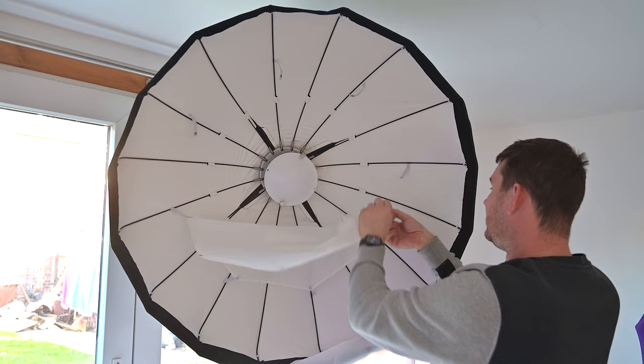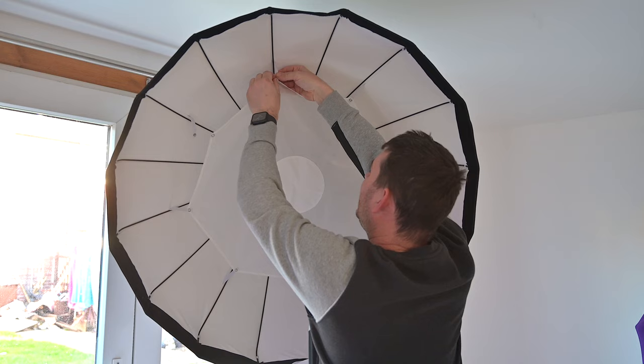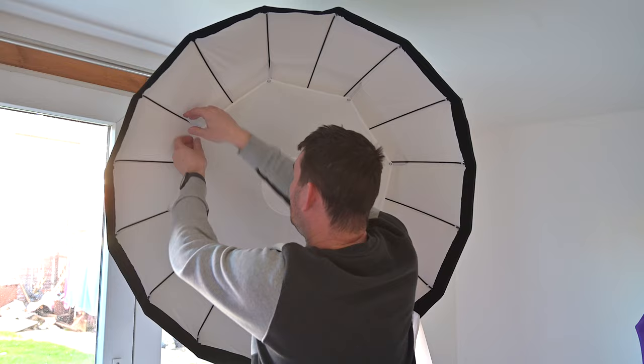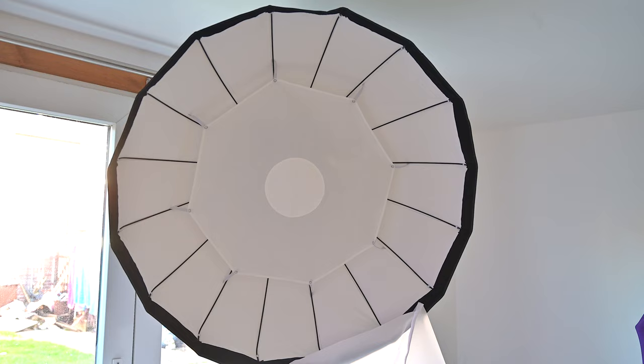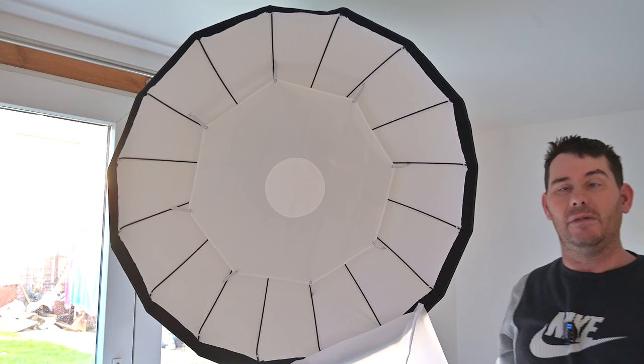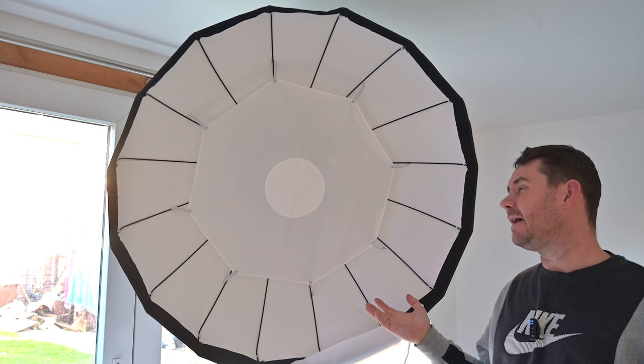There's also a piece of diffusion material. In this video we'll look at different power outputs — with the diffusion panel on, with the big outer diffusion panel on, and with the grid on — and we'll measure at a metre away what power we can get out of this beauty dish from Godox. Len Carter sells it; I think it was around £89 or £99.